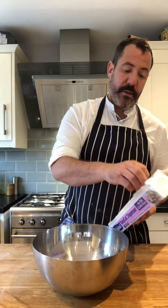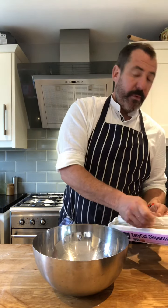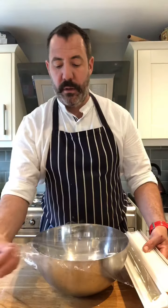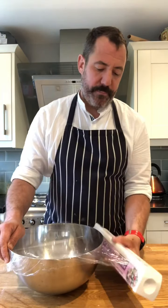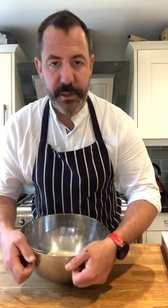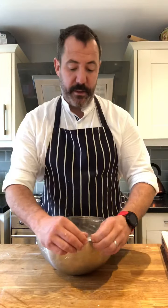I'm doing mine early. I'm just going to let it prove at room temperature for an hour and a half, two hours, and then keep it in the fridge until Friday at five o'clock. So that is the dough for the buns.